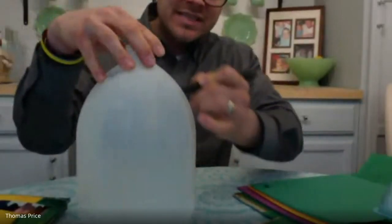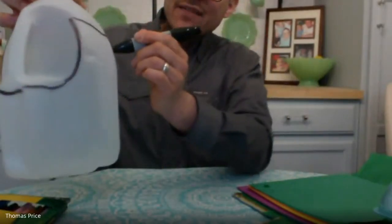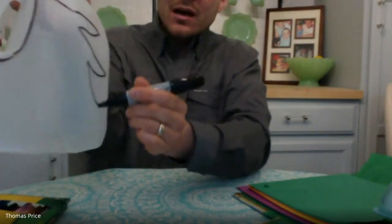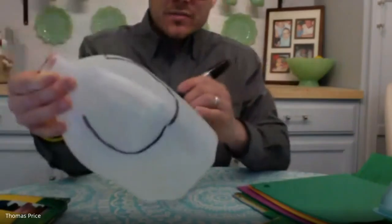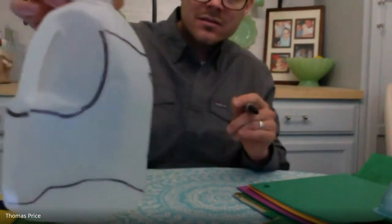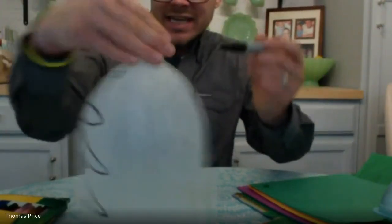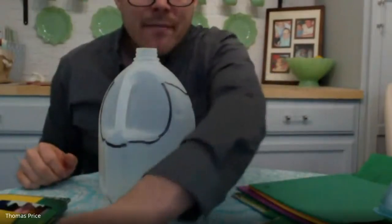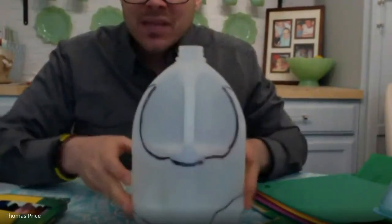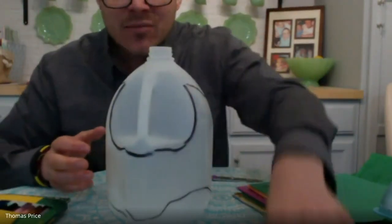I'm going to turn it and do the same thing on that side. I might create almost like flames shooting off the side of the head. I'm going to bring it up and around — do you see the mask forming? Then I'm going to try to copy that same shape on the other side, because we want this to be symmetrical. The opposite of symmetrical is asymmetrical — a mask that's asymmetrical might have things shooting off one side, or things coming out from the bottom and not the top.